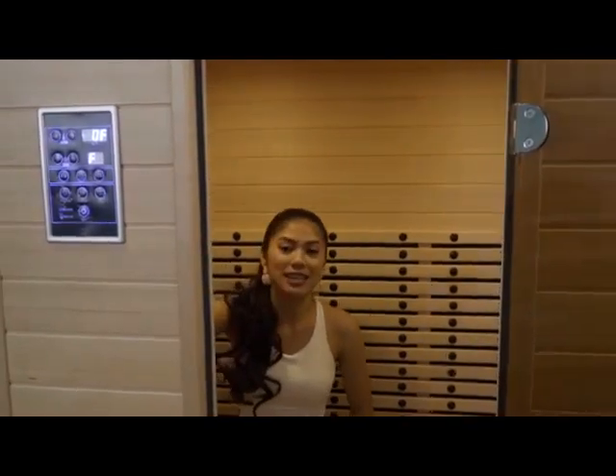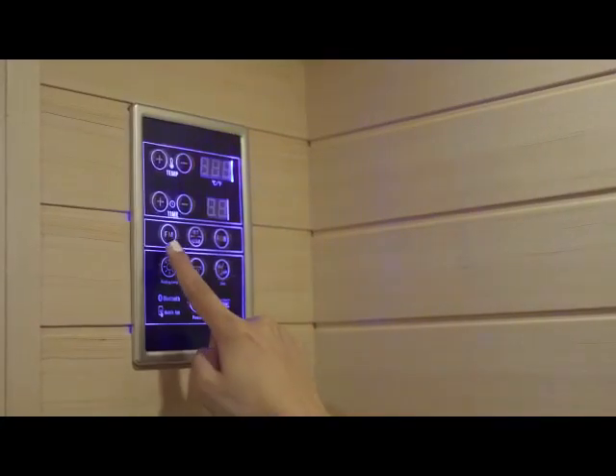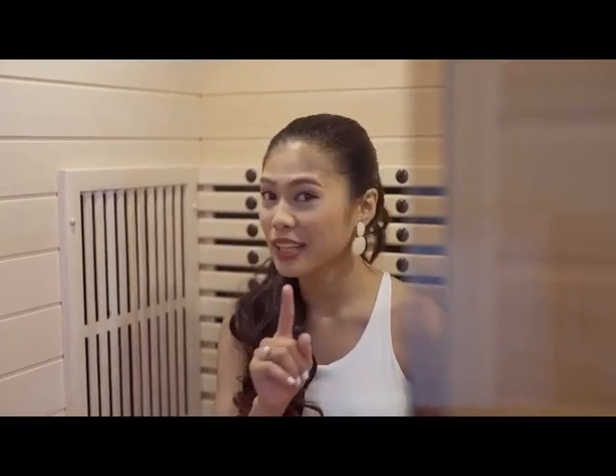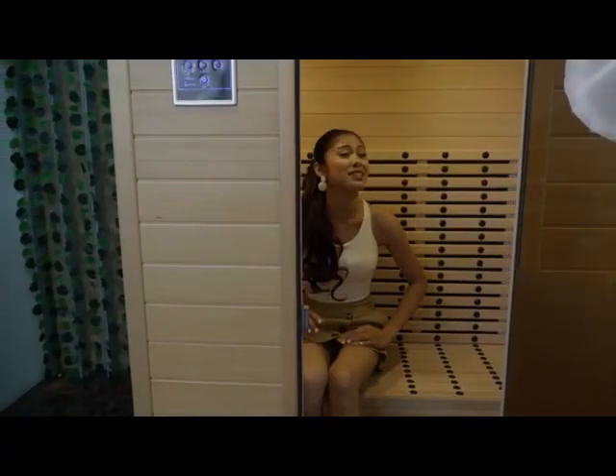If you want to plug in all your devices, gadgets, and cell phones inside the sauna, you can do that. It also has an HD Bluetooth speaker, so while you're in the sauna, you can enjoy music like jazz. And check this out — it also has an FM radio. So this is all you've been wanting for better relaxation.